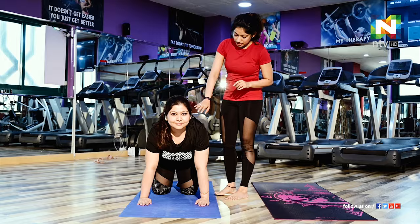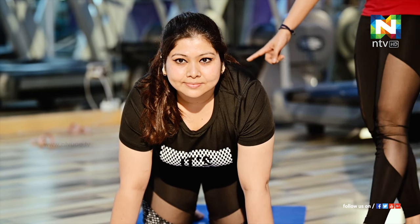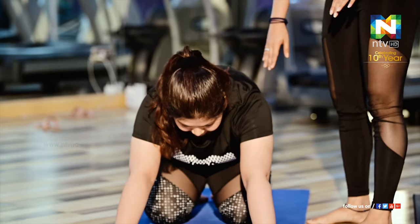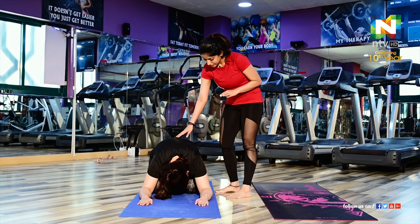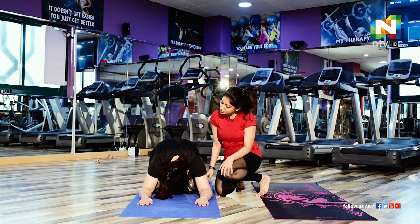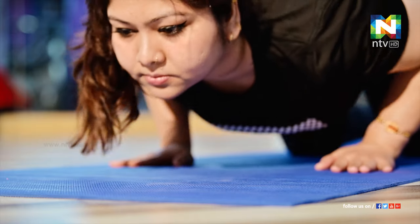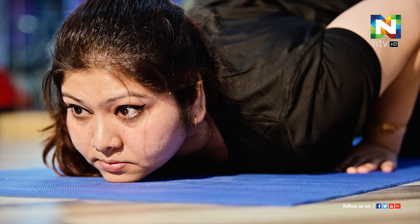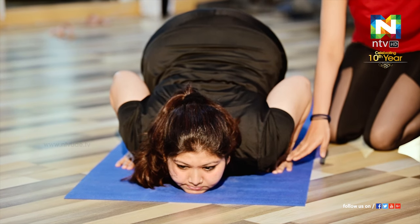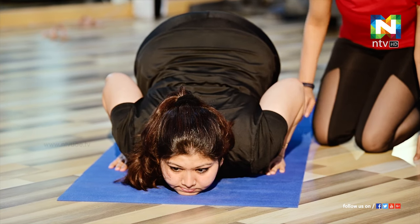This is called tabletop position. Make sure your alignment is correct — your hands should be aligned with the shoulders and knees should be aligned with the hips. From there go to child pose. Check that you are not changing your palms or knees position. From there crawl your body forward, making sure your chest is inside your hands, knees are down, hand is forward, and chin is down — chin down, chest down, knees down.